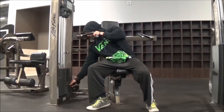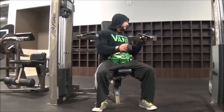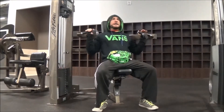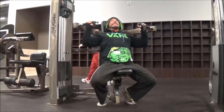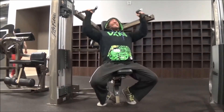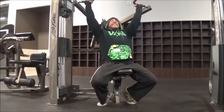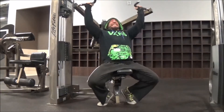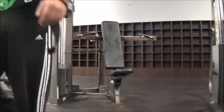Next up was a compound shoulder movement — same format as the Penlay rows with five sets anywhere from four to eight reps. I got the full eight here; it was a struggle. I haven't done shoulders in a long time since starting this program, but I can already see definite changes in my body just from doing shoulders.